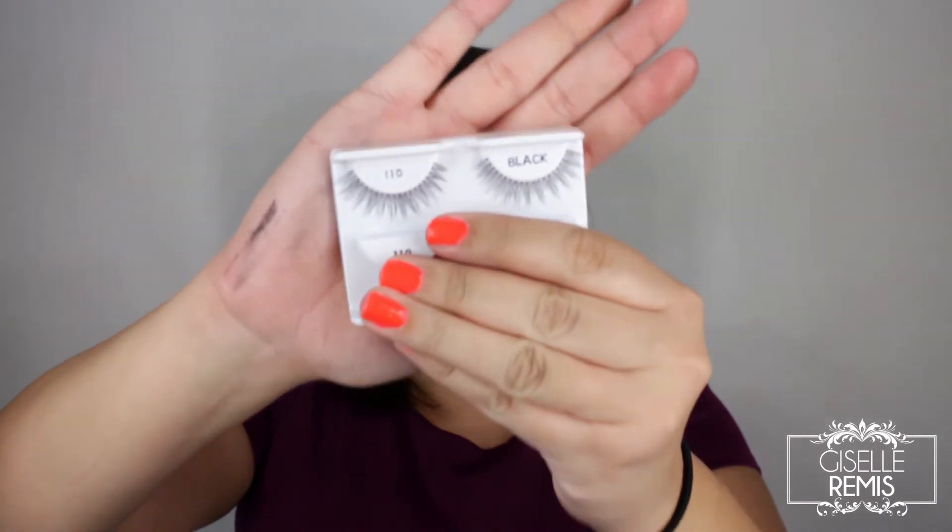I like this look with or without lashes, but I decided to use the Ardell 110 lashes because they're very natural but they make your eyelashes look a little more distinct.